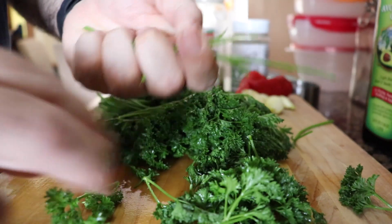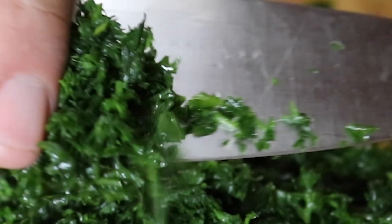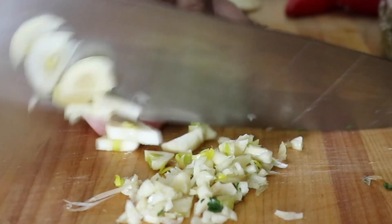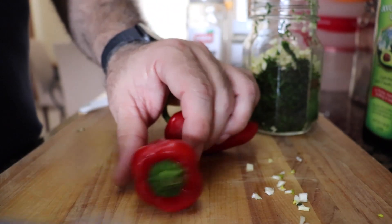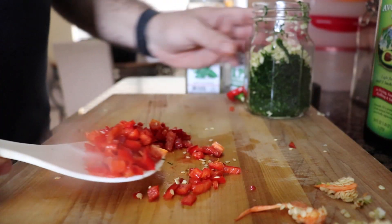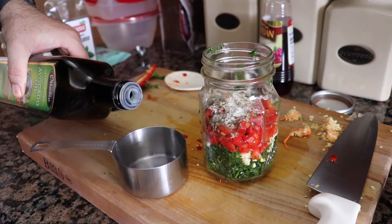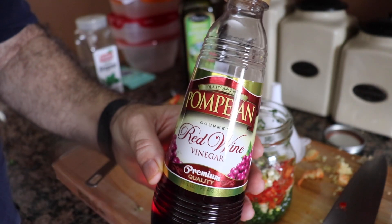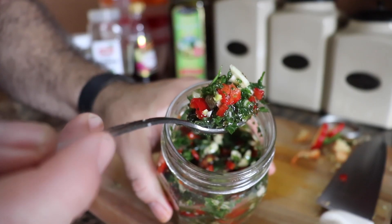Start off by ripping the leaves off the parsley — you don't want the stems. Finely chop your parsley; it may take a couple of passes, but once you've got it to a fine consistency, place it in a glass jar. Take four cloves of garlic and finely mince them to about the same consistency as the parsley. Get your two red chili peppers, cut them into long strips, then into small cubes about the same size. Add a teaspoon of dried oregano, a teaspoon of JPAP, three-quarters cup of avocado oil, and two teaspoons of red wine vinegar. Give it a good mixing and your chimichurri sauce is done.